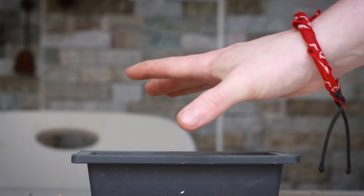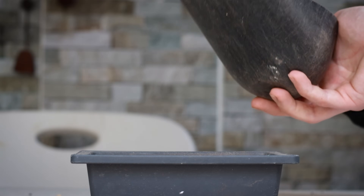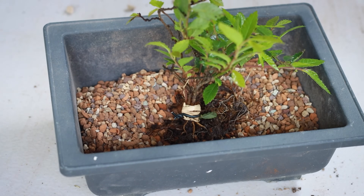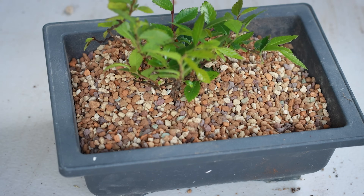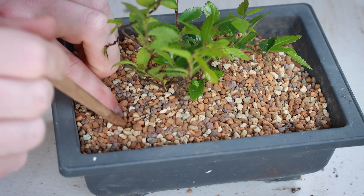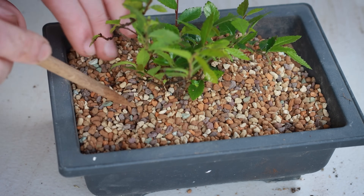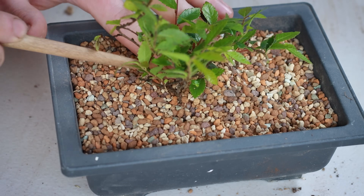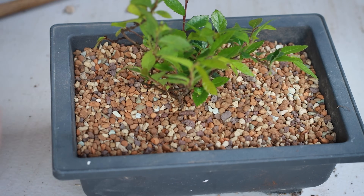For this I've chosen a normal plastic bonsai training pot. Since the roots aren't quite established yet, I'm not going to wire it into the pot — I'll plant it relatively deep so it stays stable with the soil on top. Later as the tree establishes, we'll be able to remove soil and expose the nebari. Taking a chopstick, I'm working out the air gaps to get the tree nice and stable. Because this is a small tree, I've used a finer particle size of substrate, as large particles don't stay stable in the pot without wire. All that's left now is to give this tree a water.